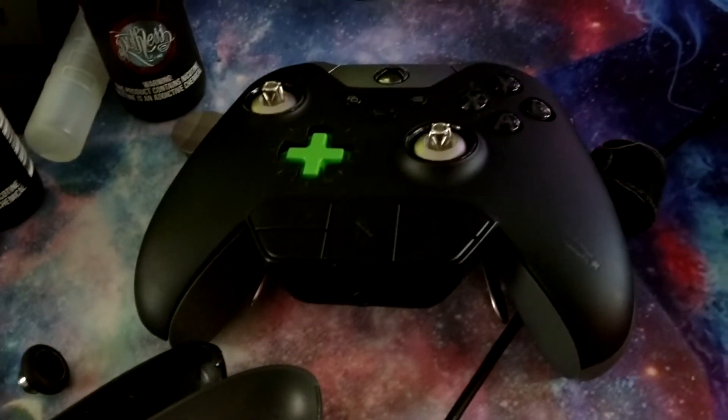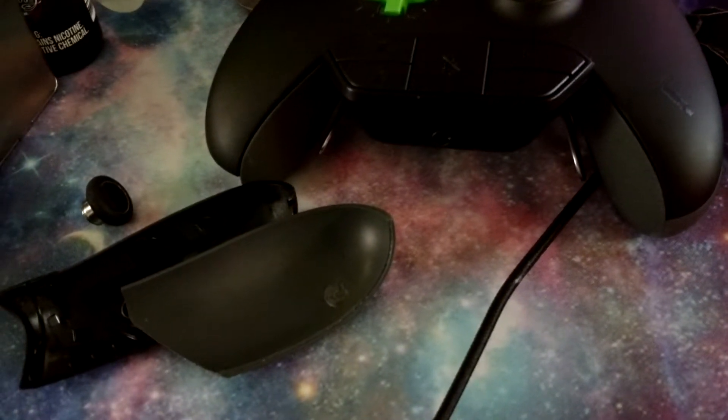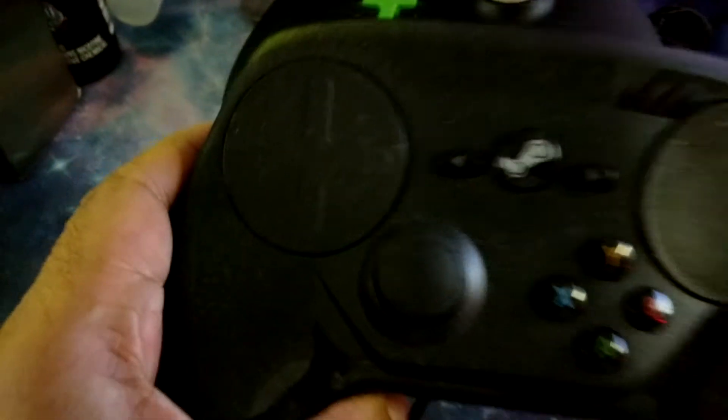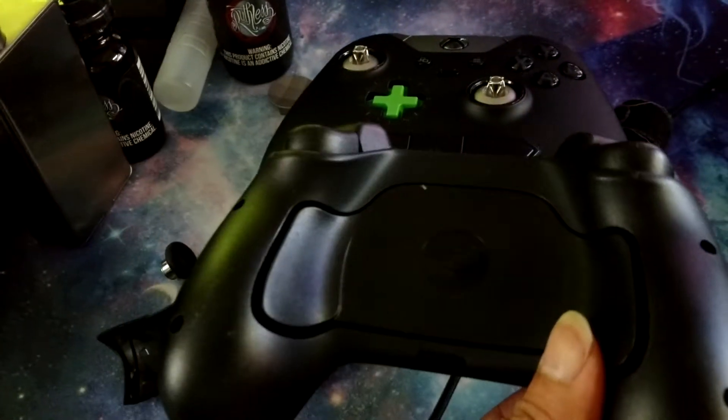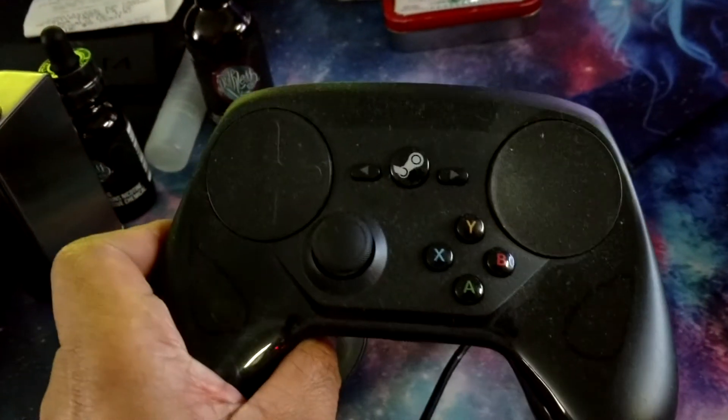Come on, Microsoft. Are you kidding me? A $150 controller should not be like this. The Steam controller I have right here — it's a little dusty, but it won't have that problem because it doesn't have that rubber padding around it.